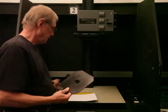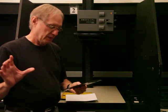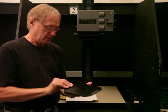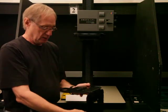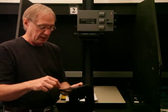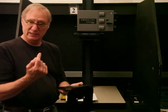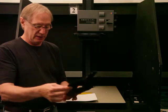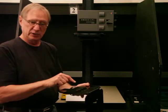On a light table we put the negative inside the negative carrier. I'm going to open this up just to show you. The negative is sitting so the emulsion side is down and the base side is up — the base side is the shiny side, the dull side of the film is the emulsion side.